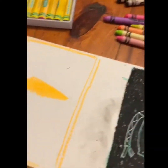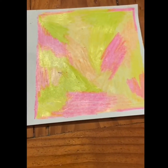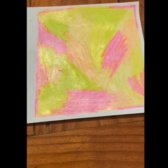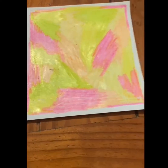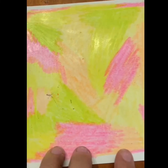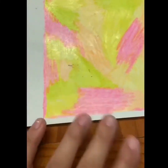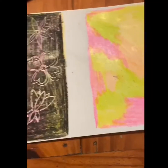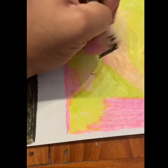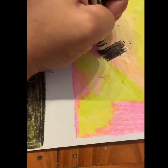Our first step is going to be to color a piece of paper. I did a 6x6 square, but I wouldn't make it too big because your hand might get tired. I used neon colors. The most important thing is you want it to be solid — you don't want any white to show. When you're done with that, you're going to take your black crayon or black pastel and go over the entire thing with black.